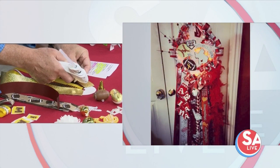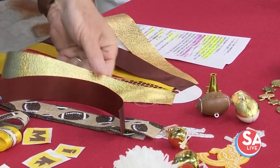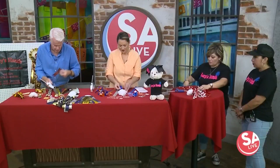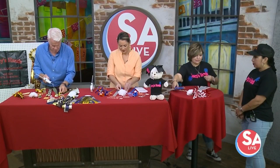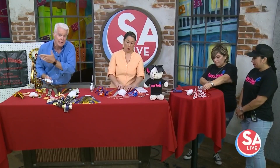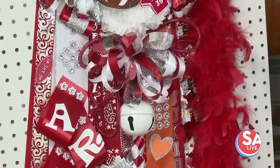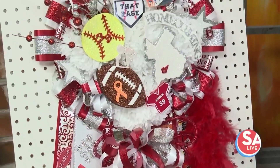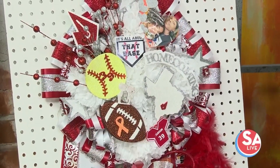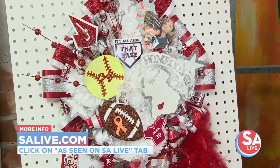And if people want to order one of these from you — you don't have a website, you just take orders by phone, right? By phone, or you can find me on Facebook or Instagram under Lucy's Hands. If you would like one of these beautiful customized mums for homecoming, give her a jingle — all of her information is going to be on Lucy's Hands on our website, SAlive.com. Click on the 'As Seen on SA Live' tab. Monica, Suzette, thank you so very much. Thank you!